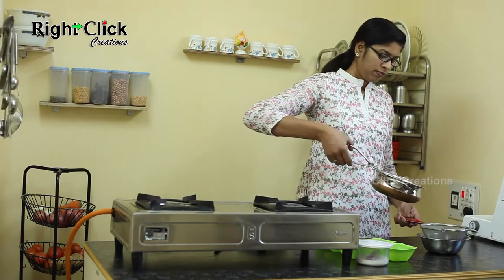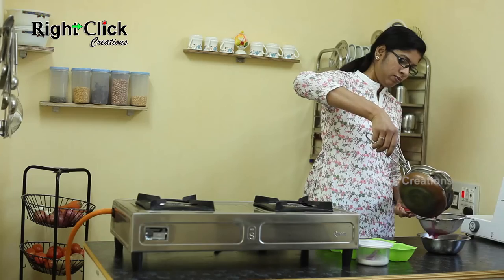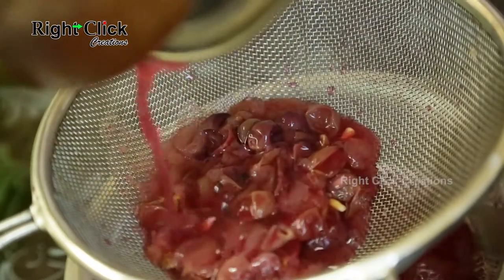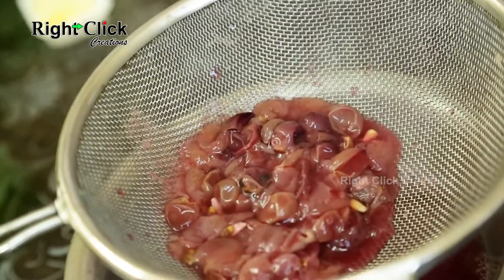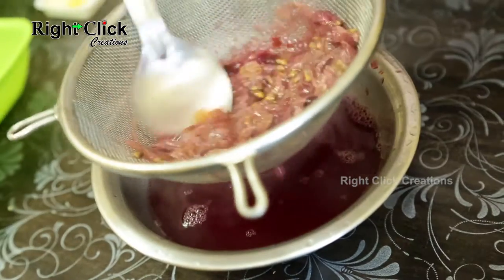Pour boiled grapes over the strainer. Press the pulp gently using a ladle to get the maximum juice out of it.